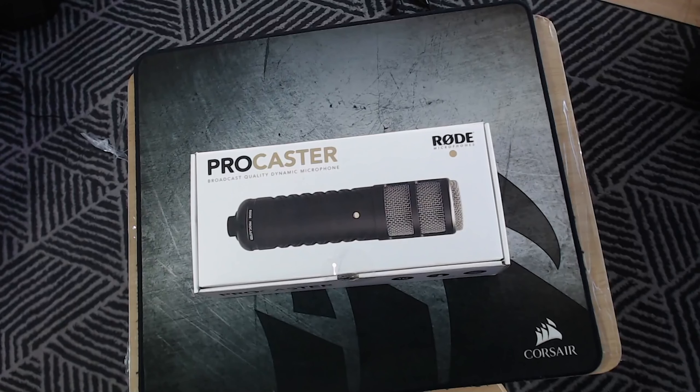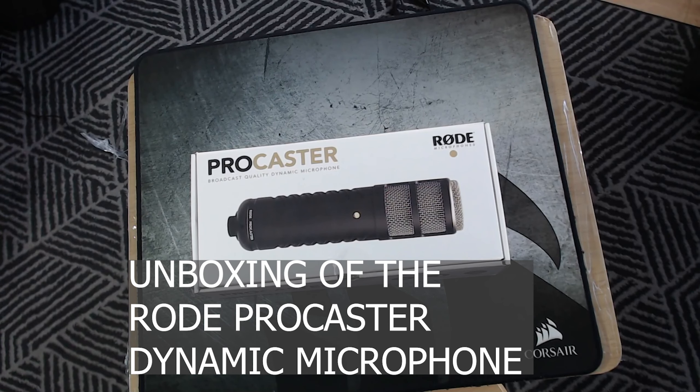Hi, my name is SoloP1 and this is the Rode Procaster Broadcast Dynamic Microphone unboxing.